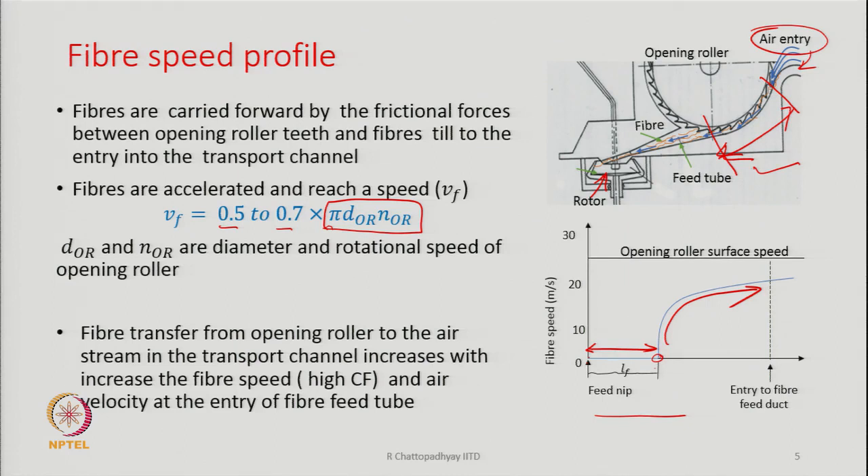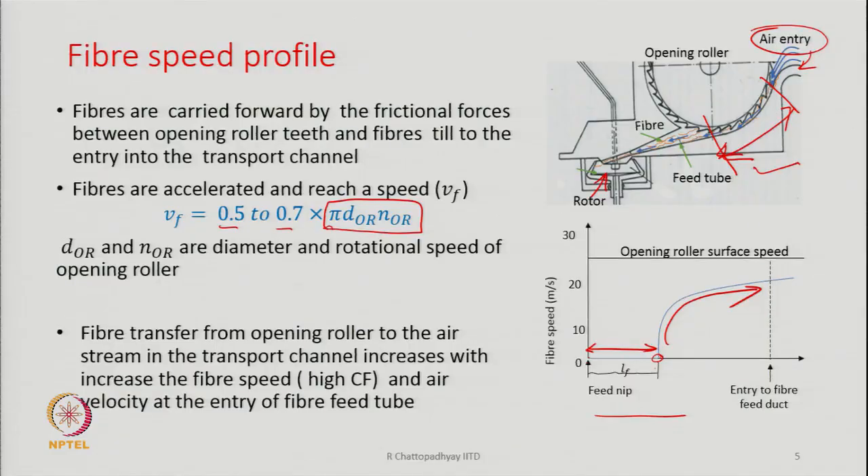Higher speed of the opening roller is better because centrifugal force will also be more, causing fibres to go towards the tip of the opening roller, where they can be easily removed. If fibres remain at the base of the teeth, there will be more friction when trying to remove them. The centrifugal force will cause them to move towards the tip, and hence higher centrifugal force is beneficial for the removal of fibres from the teeth of the opening roller.